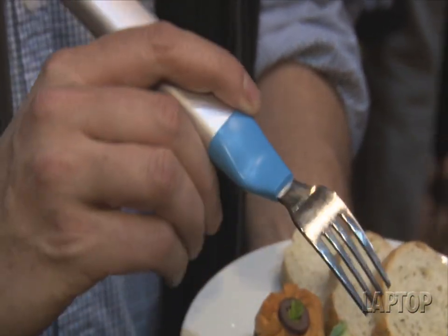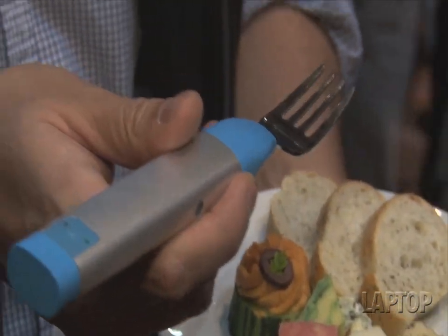Soup lovers, take note — there's also a spoon as well. As I said, this is $99, and we'll see if there's a knife available later. This is Mike Prospero here at CES.